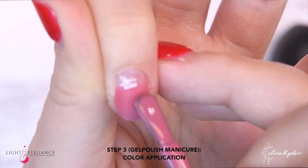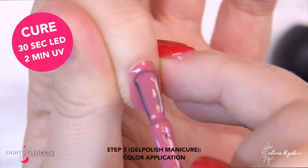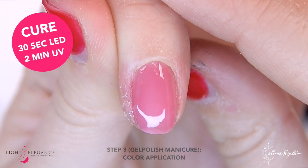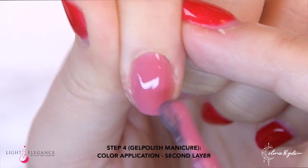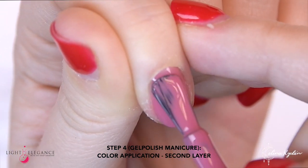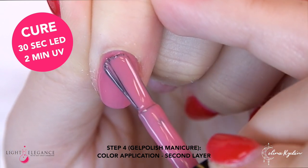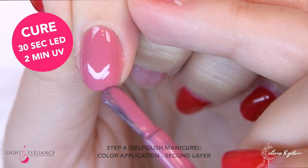Start off by applying it to half the nail, cap the edge, and then continue with your cuticle area. Really make sure that you are applying this very, very thin. Then go ahead and cure. Now moving on to the second layer — it should be just as thin as the first one. Make sure that you are capping the free edge, and once you are happy with that, go ahead and cure.